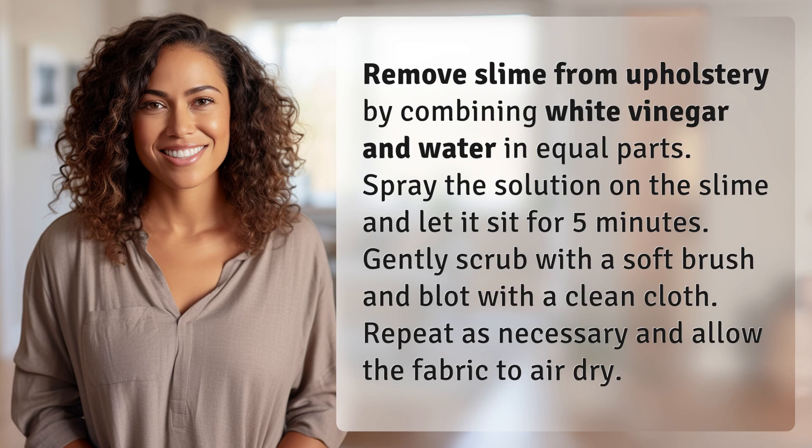Remove slime from upholstery by combining white vinegar and water in equal parts. Spray the solution on the slime and let it sit for five minutes. Gently scrub with a soft brush and blot with a clean cloth. Repeat as necessary and allow the fabric to air dry.